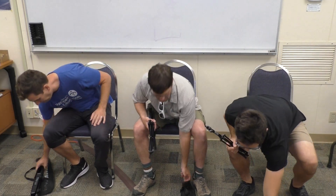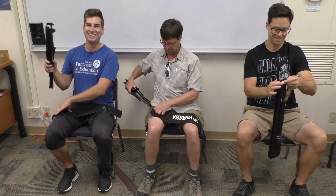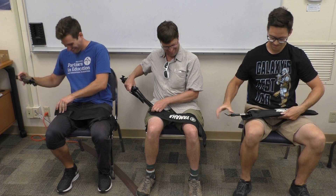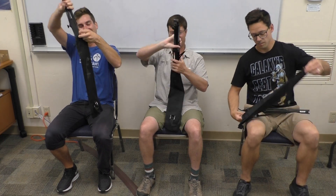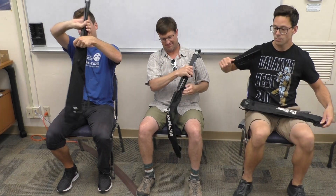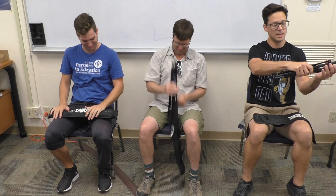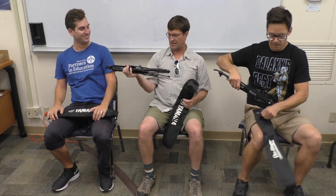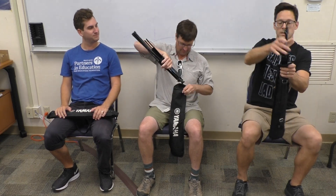The last step will be to put everything back in the music stand bag. Just like diving into a pool, you want to go neck first. For those of you with a two-piece music stand, you may need to readjust and take your two pieces together and nest them — which means insert them together, kind of like putting a hamburger inside of the bread. Make sure that you put it into your music bag.